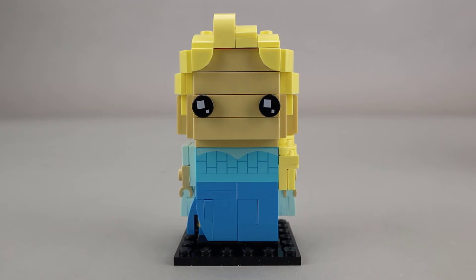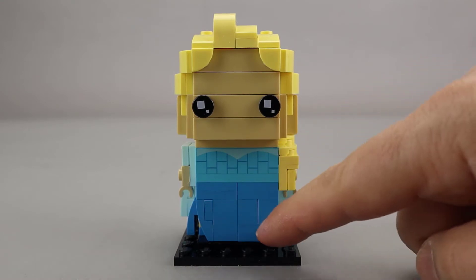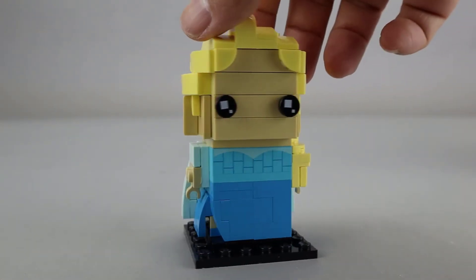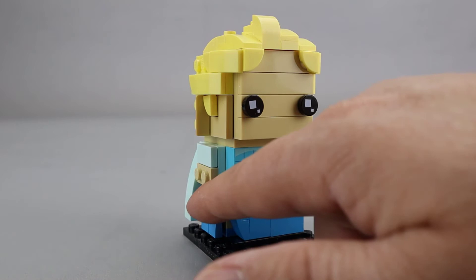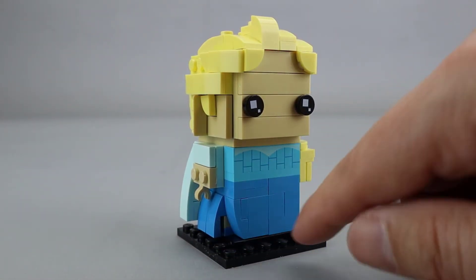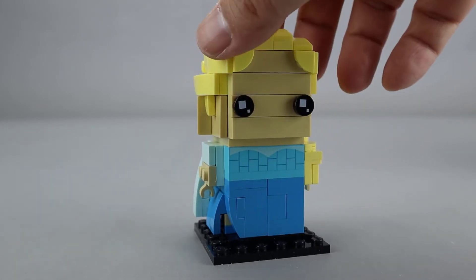Here is the completed build of Elsa. She has a pretty traditional Brickhead build although there is some extra detailing down here around the bottom. She doesn't have legs so she has a full dress that comes down, and I like the use of these slope pieces that give a little bit of a slope and then leave a little gap, where you can see sort of a little foot down here in the corner. So a very nice effect.